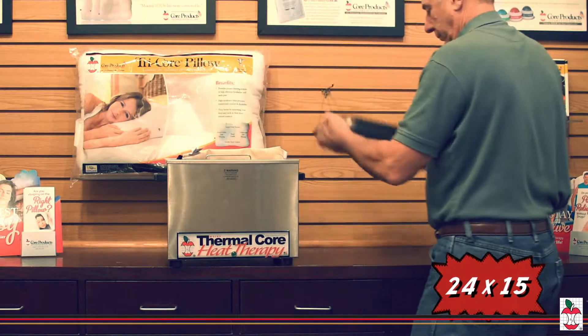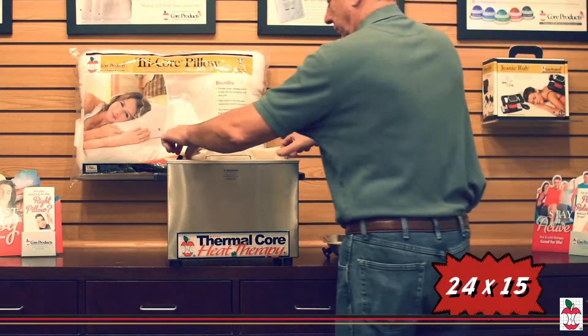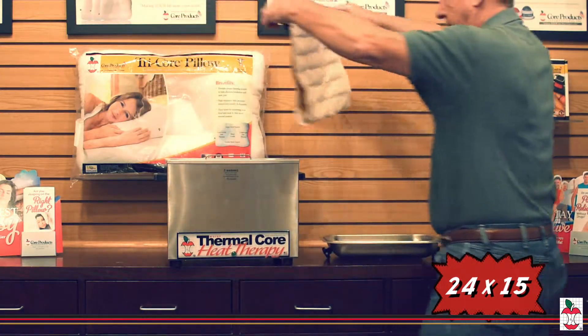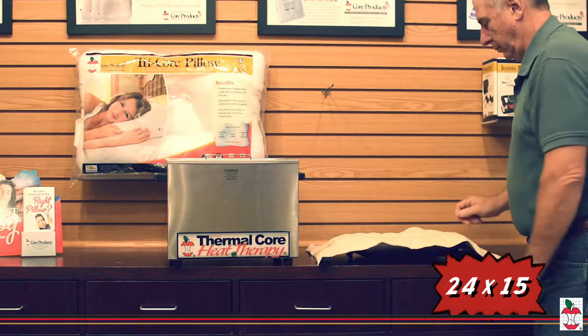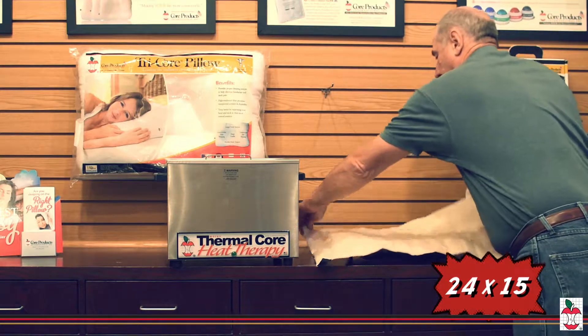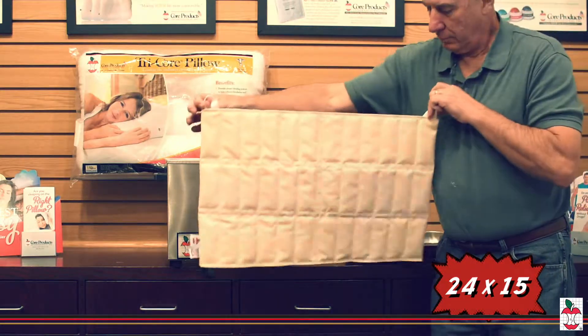Core Products Thermal Core Moist Heat Packs provide and deliver deep penetrating moist heat therapy to help relax sore muscles prior to professional treatment. The organic interior absorbs moisture and retains heat more effectively than conventional heat packs.